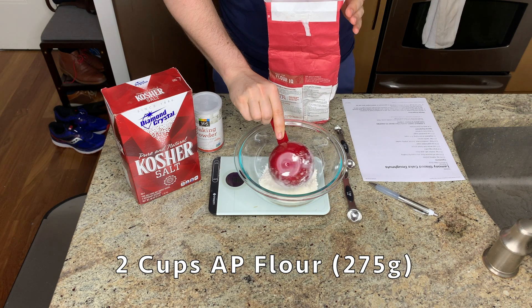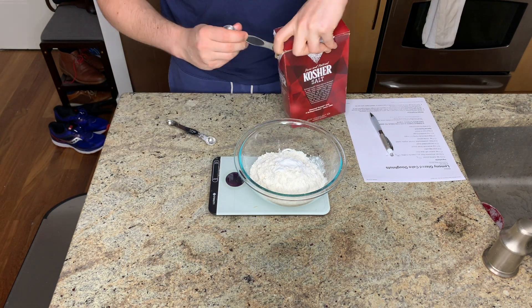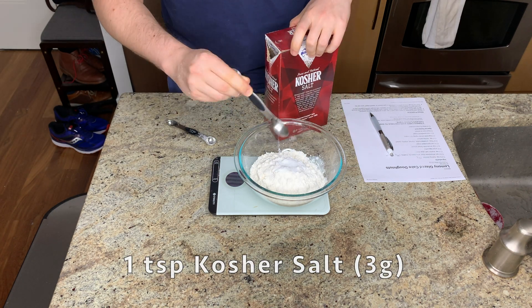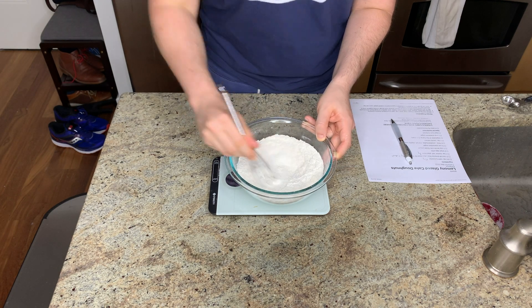If you've been on the channel for a while, you know that I really like to start my recipes by prepping all of the ingredients. So first, I'm just weighing out all of my dry ingredients and then giving them a quick whisk to get everything evenly combined.